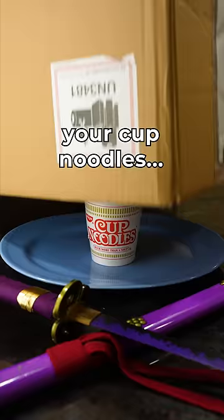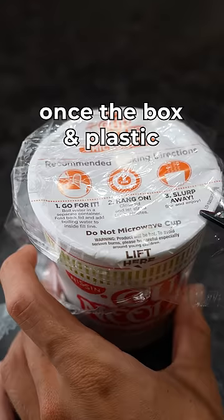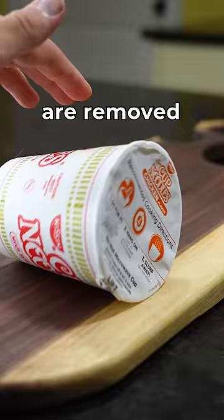First, you need to unbox your cup noodles — but which brand do you choose? The luxurious cup noodles, or the bootleg? Once the box and plastic are removed, you must gently remove the lid from the cup.